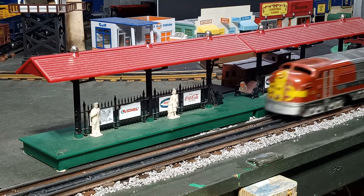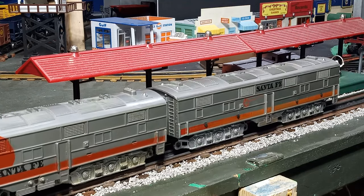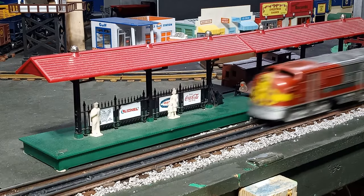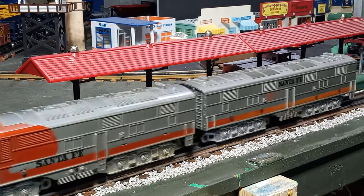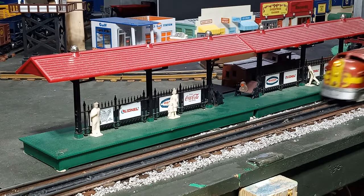I recently acquired this pair of Marx diesels at a bargain price — $50 including shipping. I don't know why this particular pair slipped through the cracks on eBay, as similar pairs were going for $90 to $100 plus shipping at the time. I guess I just got lucky. There are a few minor cosmetic issues, but I'm not too concerned about these.